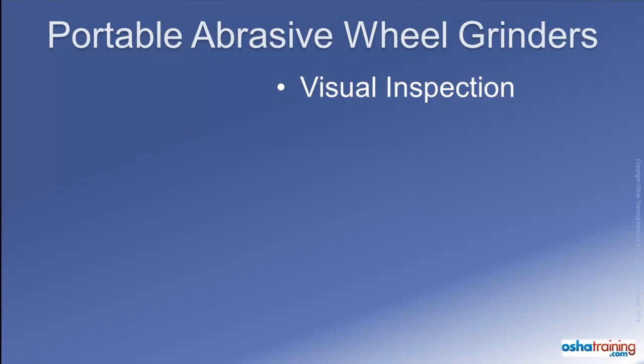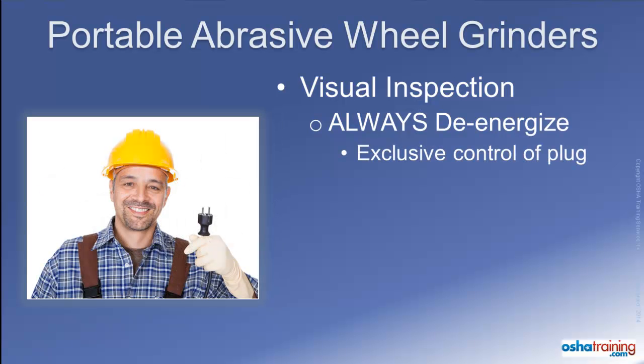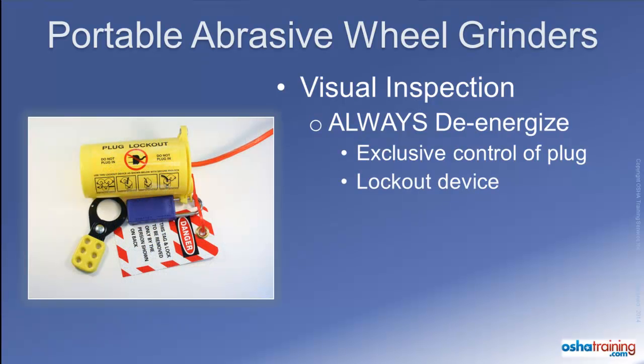Before conducting any type of inspection of your grinder, always de-energize the tool and secure the plug. This also applies before you perform any kind of maintenance or adjustment, as well as every time you install a new abrasive wheel. Maintain exclusive control of the plug at all times during these activities. If you cannot maintain control of the plug or if more than one person is going to be working on the tool, secure the plug and lock it out per your company's lockout tagout procedures.